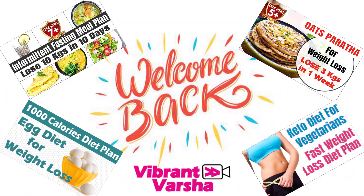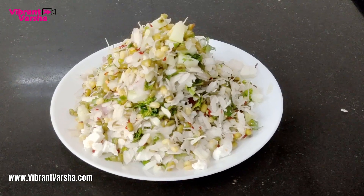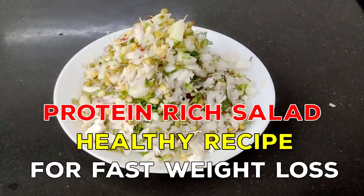Hello Friends, welcome back to my channel Vibrant Varsha. I am Arshayanthini. Today I am sharing a recipe with you. It is a 5-minute healthy salad recipe.